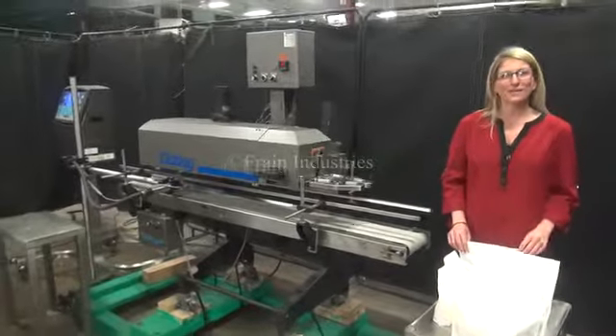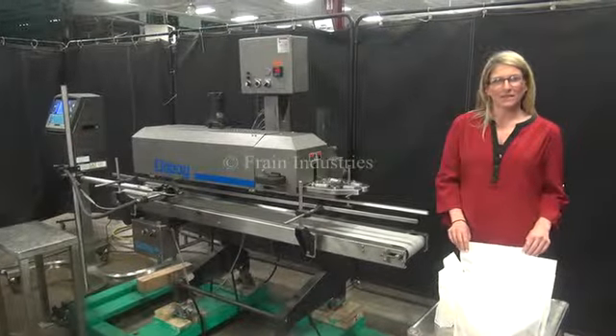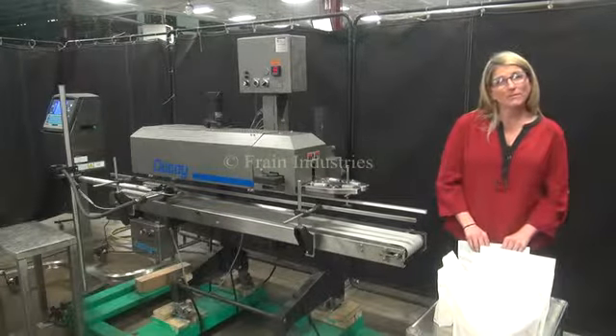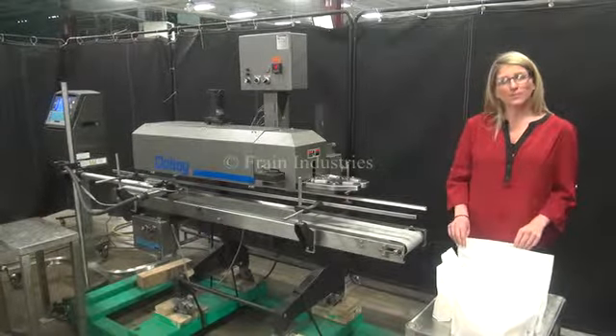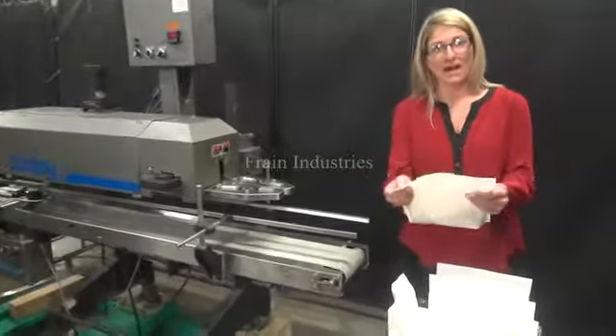Hi, I'm Katie with The Frame Group. Today we're cycling your Doughboy B450 band sealer and integrated video jet coder. We recommend doing the manuals in their entirety before powering up the machines. The voltage on both units is single phase, 120 volts. Today we'll be sealing these zipper bags.